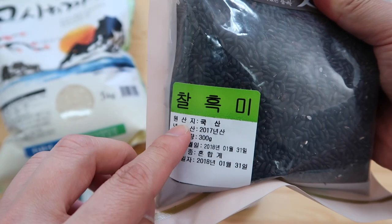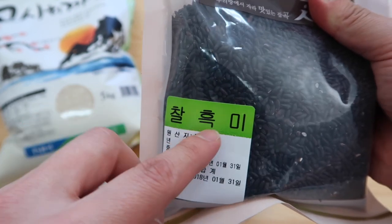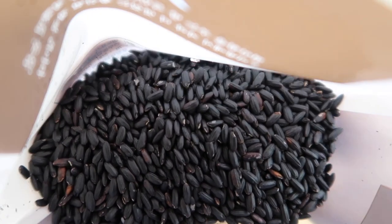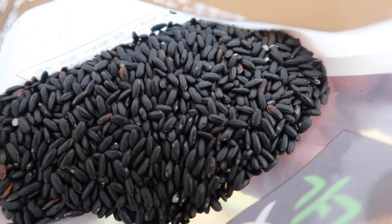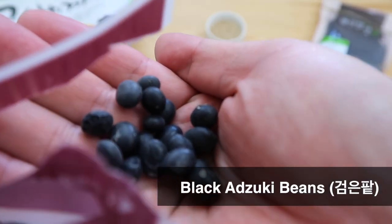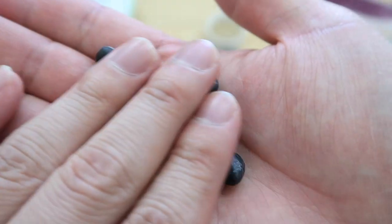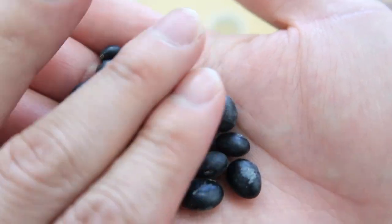Next we have 찰 흑미. If it says 찰, it means it's glutinous, and 흑미 means black. So glutinous black rice. Apparently black rice back in the day was reserved only for the emperor. If you sprinkle some into your rice mixture, it'll turn the rice purple. And finally, we have black adzuki beans, which give extra protein to the rice so you feel more full without eating more carbs.